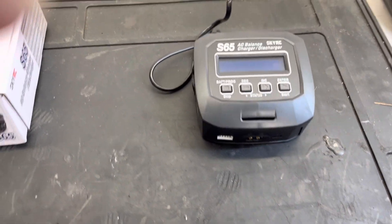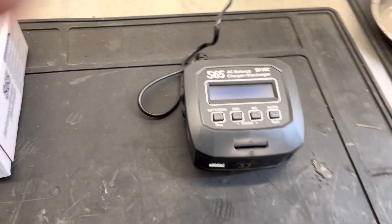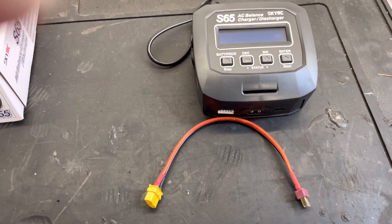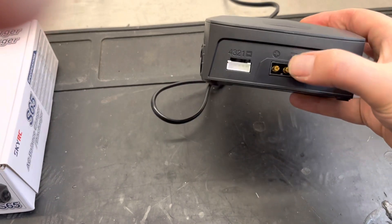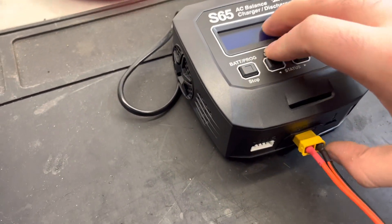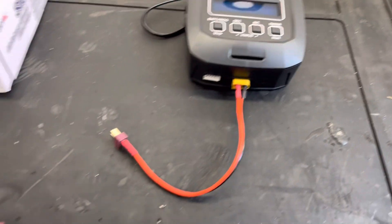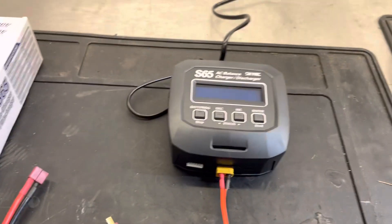As you can see, it's already plugged into the mains. You'll need a lead with an XT60 connector — this one's got Dean's connectors because the battery's got Dean's. If you look at the charger, the very middle part is where you plug this lead into. This then goes into the main port on the battery, but we'll power it up first.